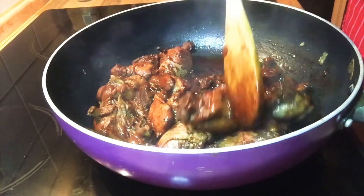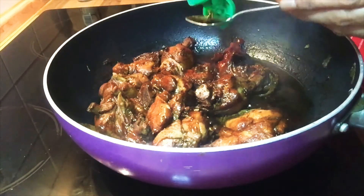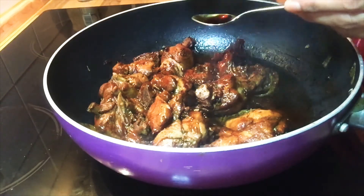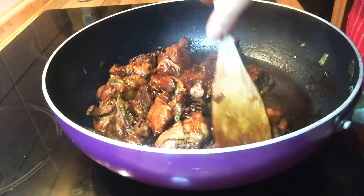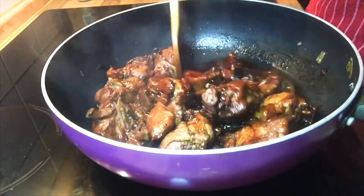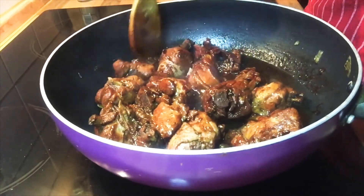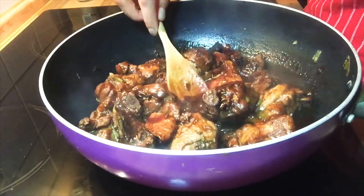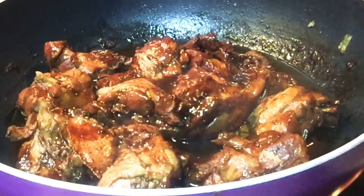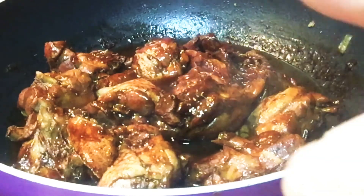Last but not least, our seasoning sauce — we have to put two teaspoons into our adobo. I'm so pretty sure that it's really really good. Our adobo is finished and we can serve it.